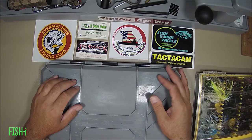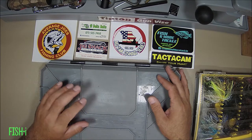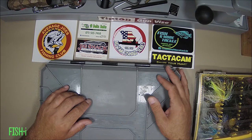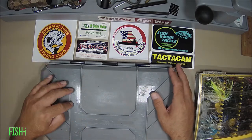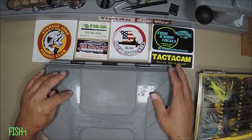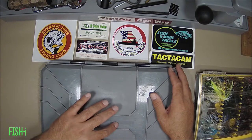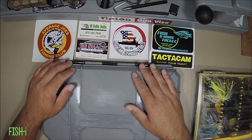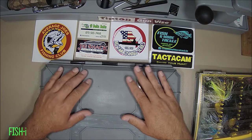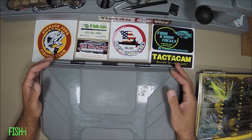Today's adventure is a six-month review on the H2O Express 1499 terminal tackle box by Academy Sports. If you haven't seen this before, go ahead and check out my initial video from six months ago — I'll put the link in the description — where I shared my first thoughts when I bought this thing.